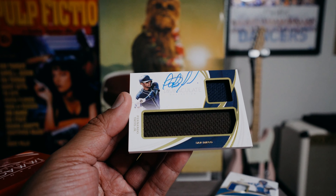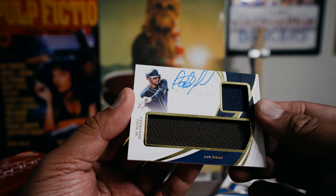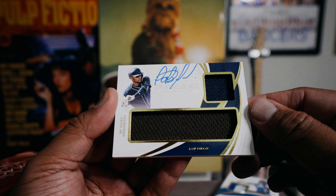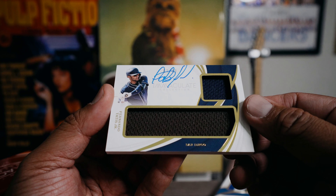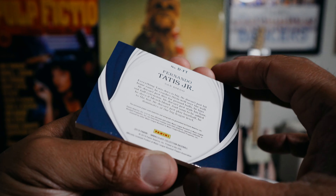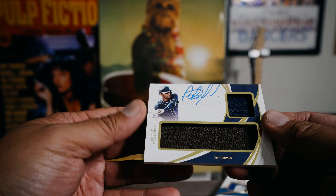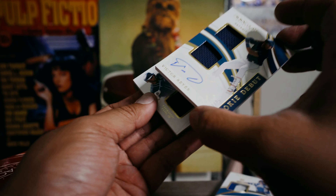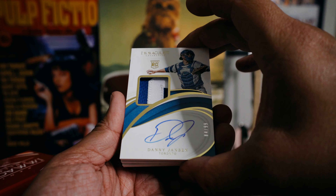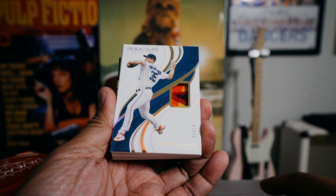And our final card is — nice — Fernando Tatis Jr.! He signed all over the card. I think it's 61 out of 99, but looks like Fernando signed right on the numbering there. But nice — Fernando Tatis Jr., that's a good card right there. This is numbered to 99. So we got that, the Victor Reyes to 25, the Jansen to 99, the Verlander to 10.